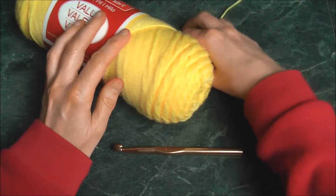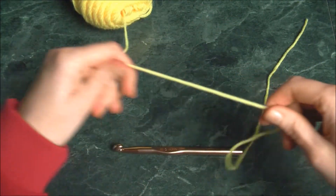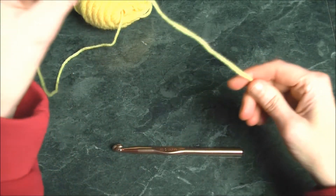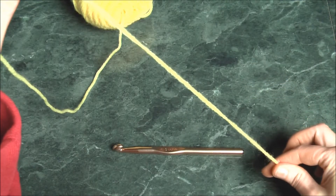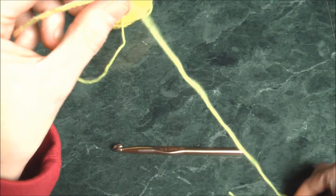So let's begin. We're going to take our strand and make a slip knot. Give yourself a long tail because we're going to be finishing off our work from there — about this much is good.